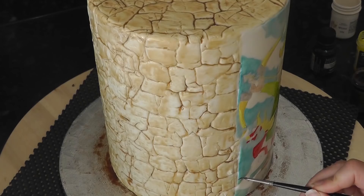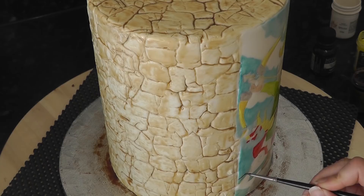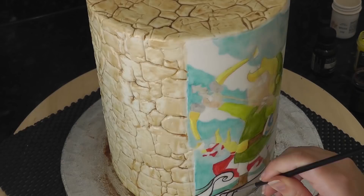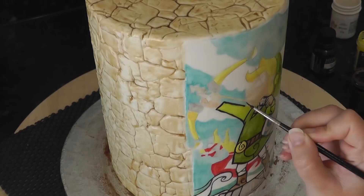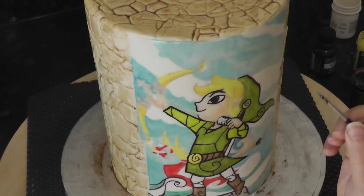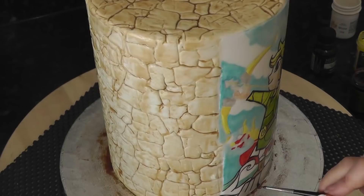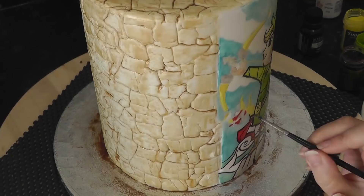Once it's all colour blocked, you can deepen the colour by using a gel a little more concentrated and add areas of shading. Now this is where the magic happens — grab a thin brush and some black paint and carefully outline your image. It comes to life right before your eyes. Use your image as a guide to add in those extra lines for the stained glass effect across the legs, body and arms.